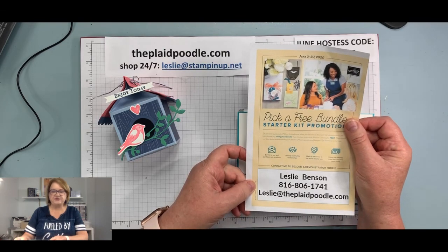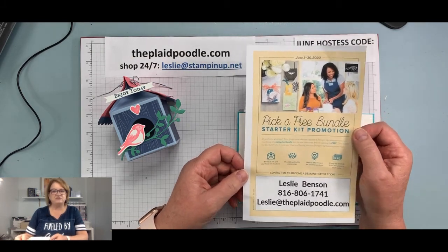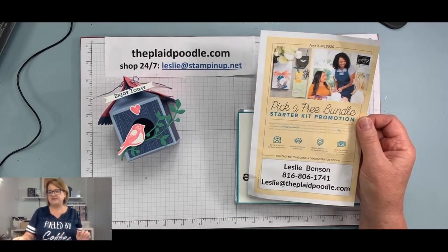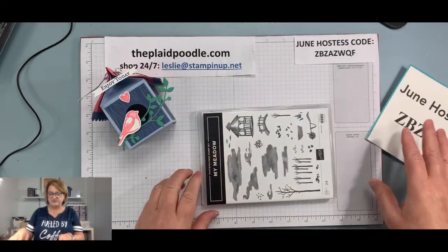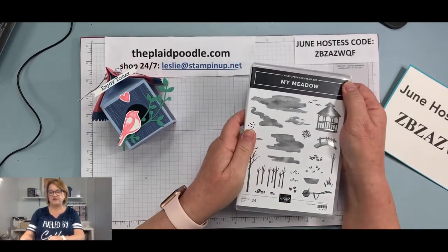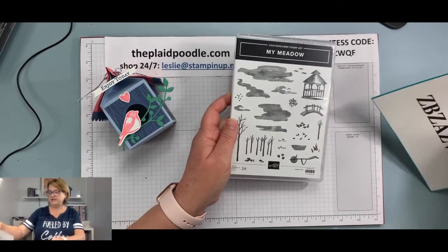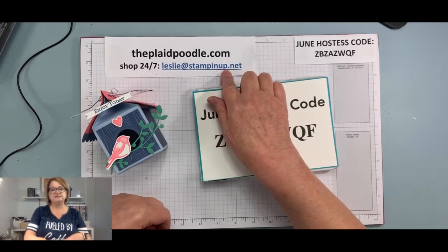If you've ever thought about joining Stampin' Up as a demonstrator, you don't have to do what I do. I do it as a part-time business; some people do it as a hobby — they just get a discount on all their stuff and there's no obligation. If you're interested, tag me or message me. The June hostess code: if you place an order of $30 or more, your name goes in a drawing for a photo Palmer stamp set. Use the June hostess code when placing an order online at leslie.stampinup.net.